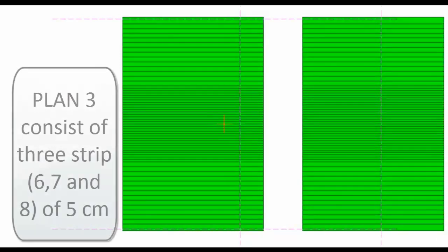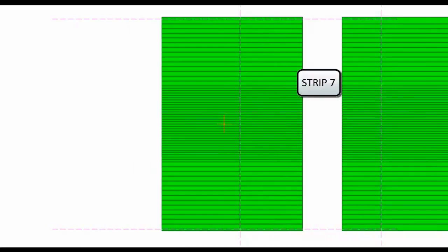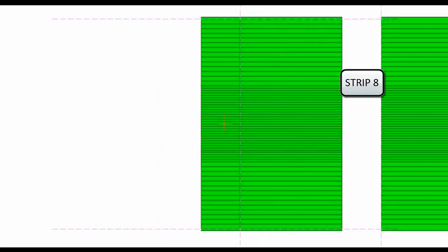Plan 3 is now exposed with the help of the MLC to expose strip 6, strip 7, and strip 8. Strip 6 is exposed first, then strip 7, and then strip 8.